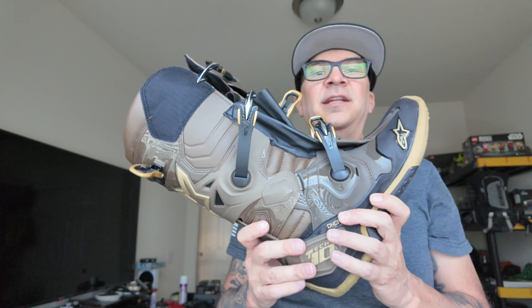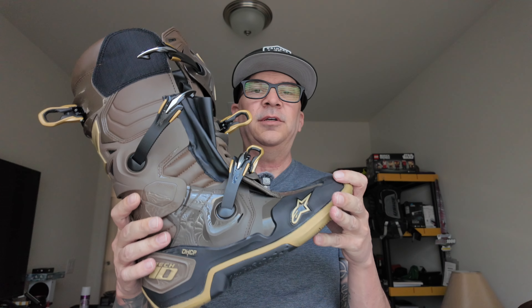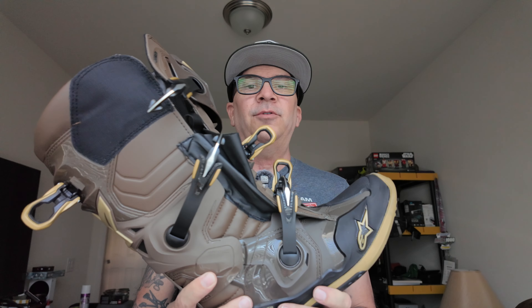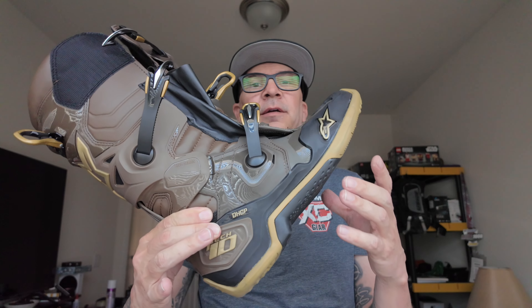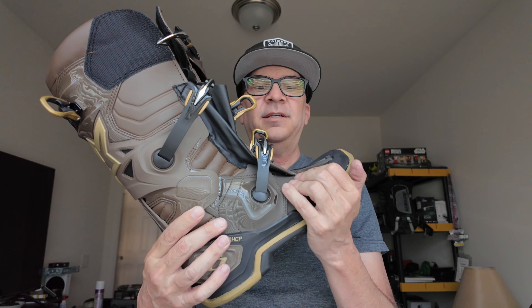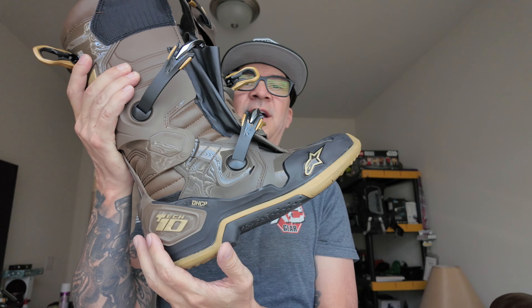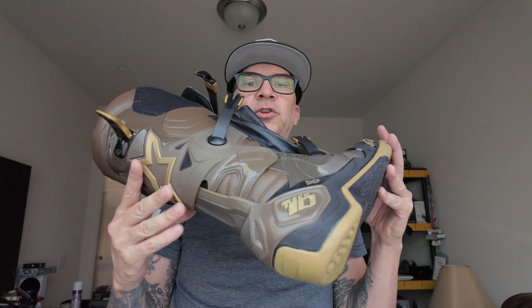Alpine Stars is not making half sizes anymore. I always wore nine and a half in the Tech 7s. I tried the nines in these and they were way too small, so I got the tens and they fit like the nine and a half do. They fit really good. I really like the way they look. I like the sole. They feel really cushiony inside, like the Tech 7s. They only have three buckles. The biggest thing for me is just a lot of protection here — it's just not as soft as the Tech 7s. There are spots that keep it from hyperextending and having problems with the Achilles flexing too far.